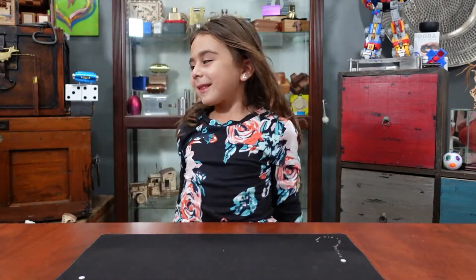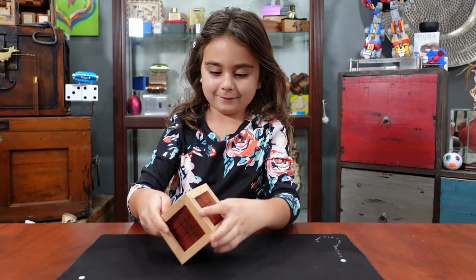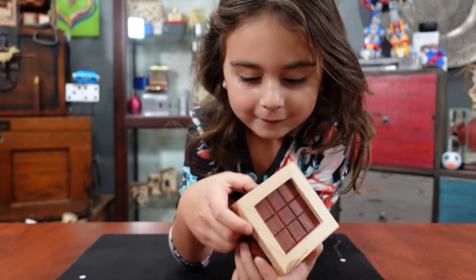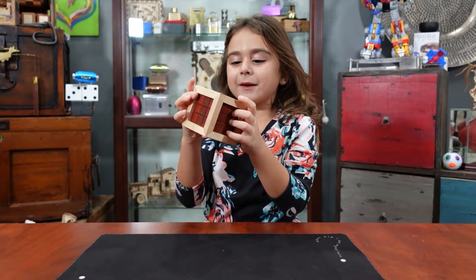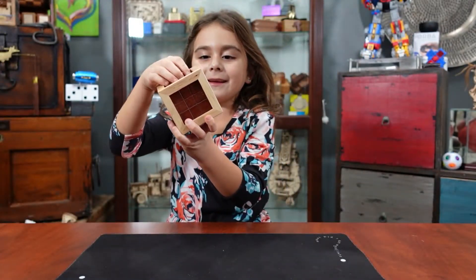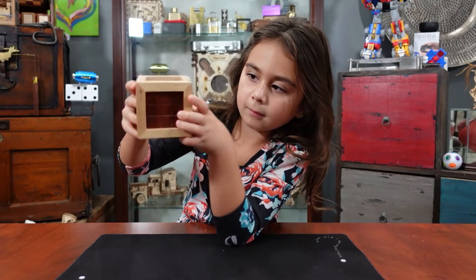Next puzzle. All right, this one we're just going to tell people about. This is a really special one — it's called a ferris wheel. It's called a ferris wheel because it spins like a ferris wheel. That one's made by Peter Wiltshire. It goes up and down — it does turn. You can show that. But that's a very special puzzle.